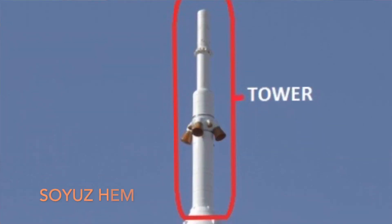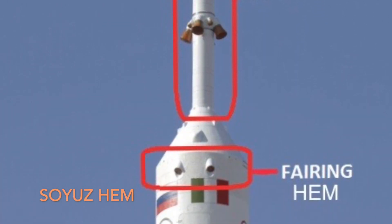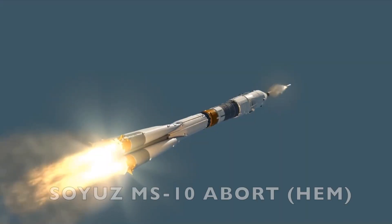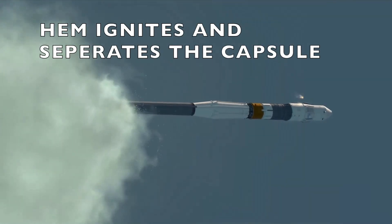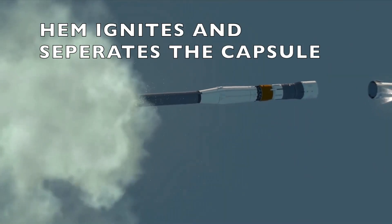The High Altitude Escape Motor is actually not on the tower. It's located on the sides of the fairing itself, because it's needed even after the tower is jettisoned. It can be used during that corridor where the fairings have not separated yet but the tower has been jettisoned, ensuring the crew is safe even if something goes wrong during that short period of time.